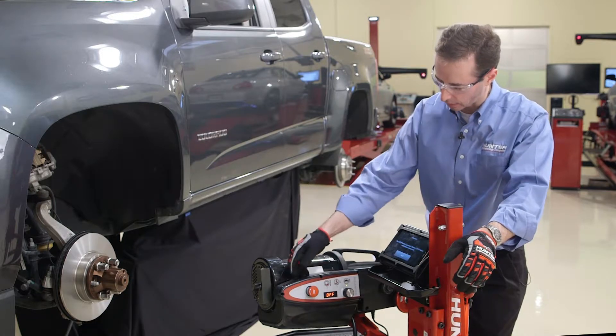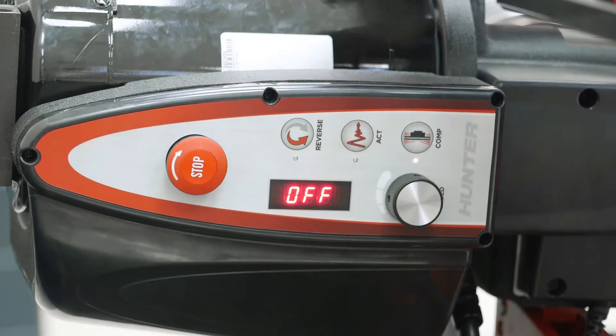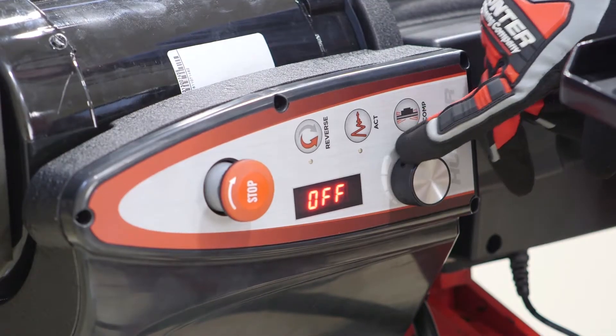Let's take a look at what's here. First thing you notice is an e-stop. Push the e-stop, it engages. Turn the black ring to release it. We also have a speed control here on the lathe.